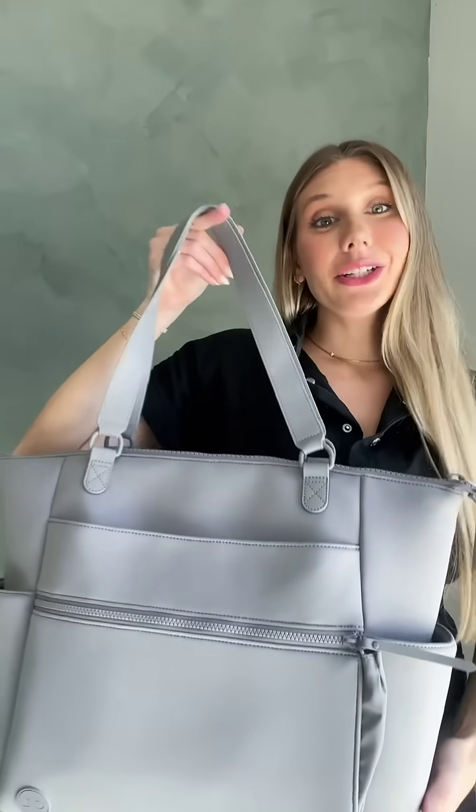Today I'm going to give you an up-close look at our new diaper bags. We have two styles.